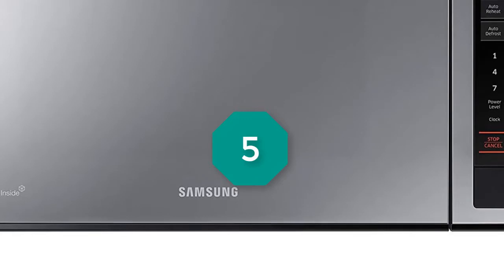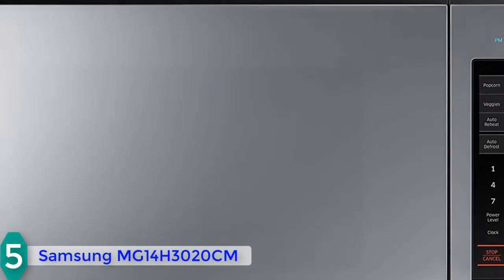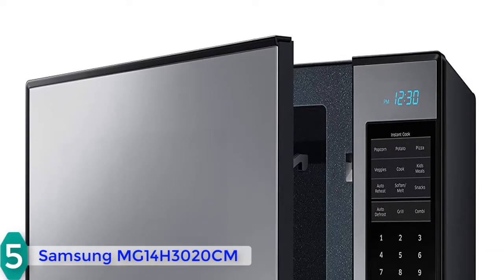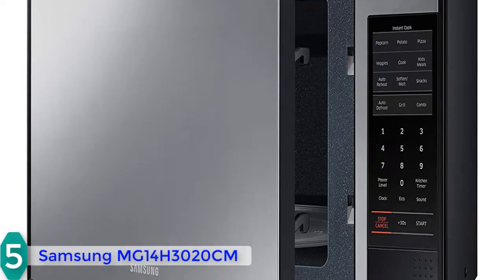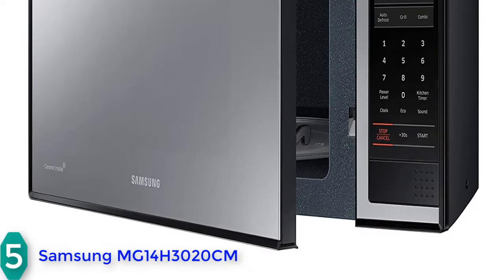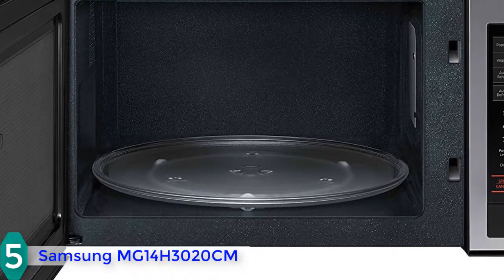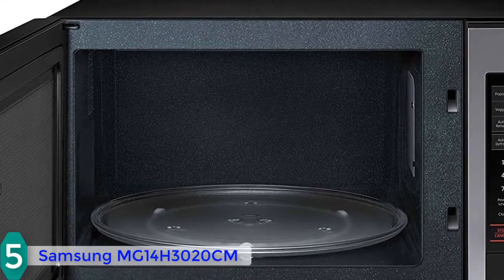Starting at number 5, we have the Samsung MG14H3020. From a design perspective, this model has a mostly gray finished look, and the places where this color is dominant is along the front right part which holds the control panel and on the top. This unit has a scratch-resistant and easy-to-clean ceramic enamel interior, and an internal space of 1.4 cubic feet with a 14.2-inch glass turntable.